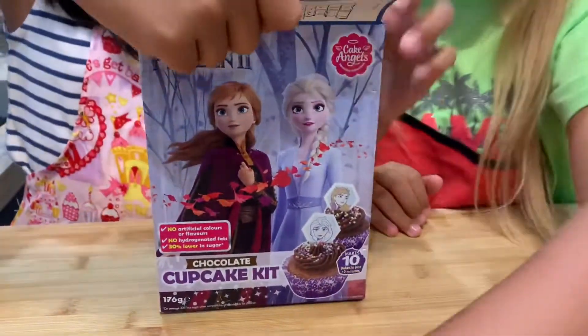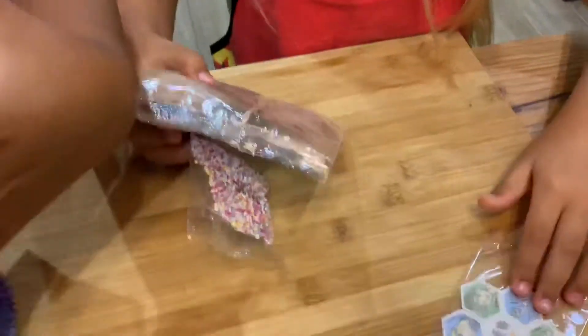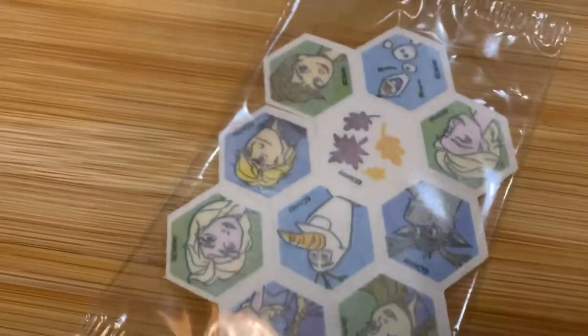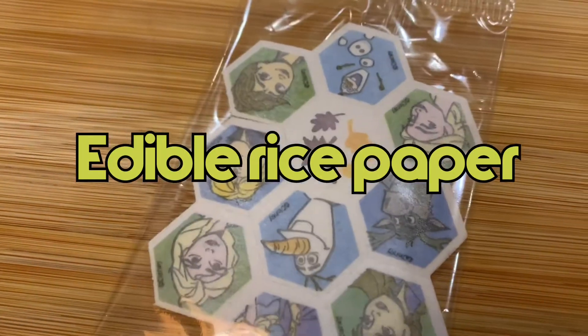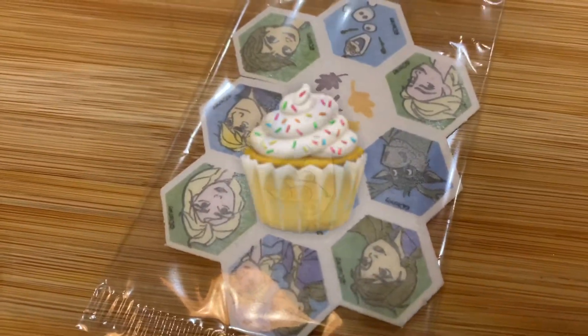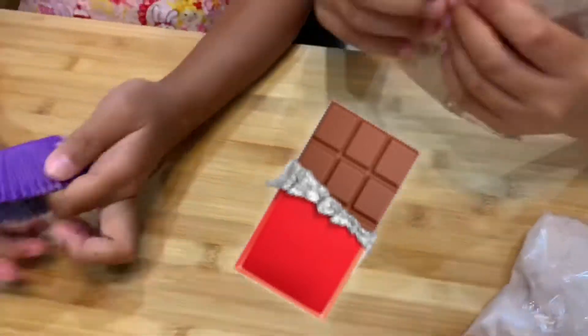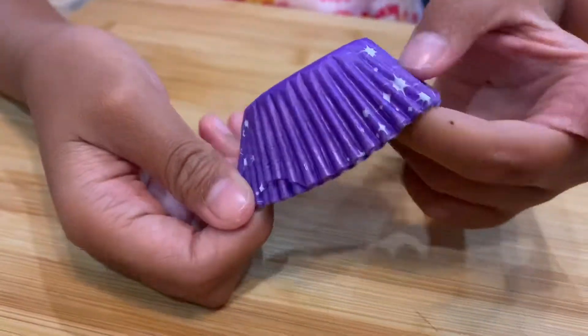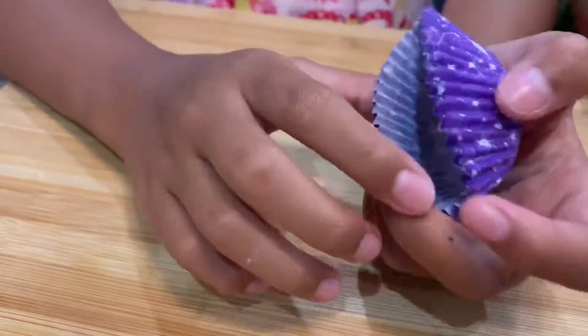Let's open it and see what it contains. Whoa! It has sprinkles. It's got some — well, not stickers — those are rice paper. They're edible and you can put them on top of the cupcake. And we've got some chocolate icing. So that is the mix that we're going to be mixing with the eggs. And that's really cool — that's where the mixture is going to go, where we're going to prepare the cupcakes and put them inside the oven to make those wonderful cupcakes.